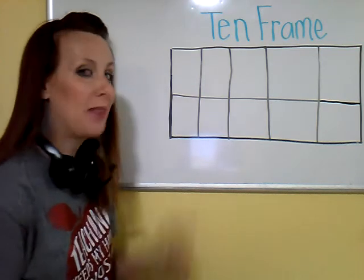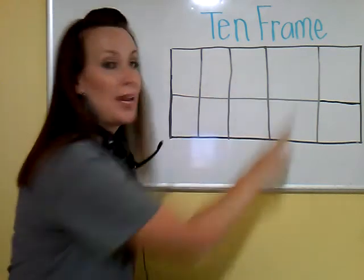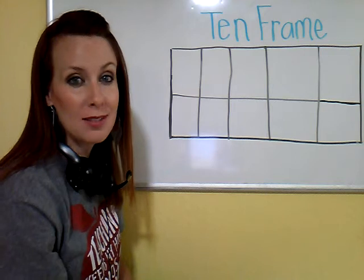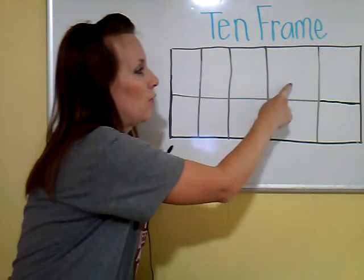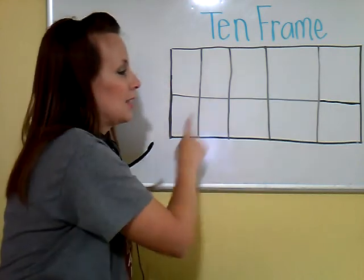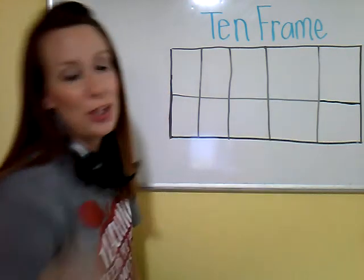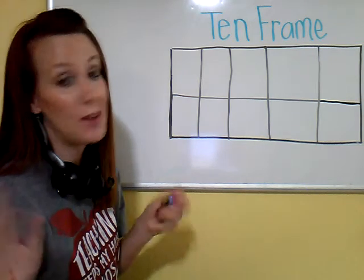So right here behind me, this is a 10 frame. It is always a rectangle shape. Let's go ahead and count the boxes in our 10 frame: 1, 2, 3, 4, 5, 6, 7, 8, 9, 10. You guessed it, there are 10 boxes in our 10 frame, hence the name 10 frame.